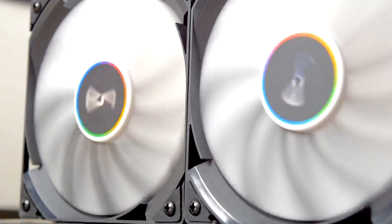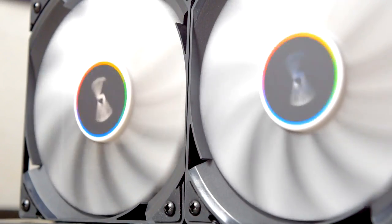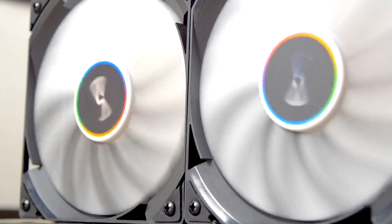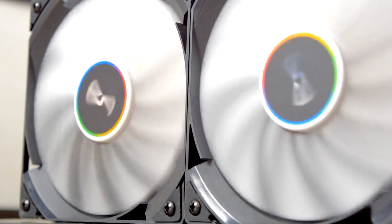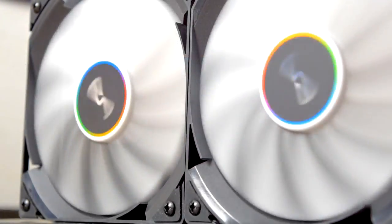I'm also introducing a new part to my cooler reviews: a cooler score. This score is essentially how close a cooler gets to a completely hypothetical perfect cooler with a 0 degree delta and 0 decibels of noise — a combined score for noise and cooling performance. The A40 Ultimate just barely edges out the Gammaxx 400 at 50.5, and you can see the Wraith Stealth all the way down at 30. As I add more coolers to my review library, this list will become a good point of reference when picking out a cooler for yourself.